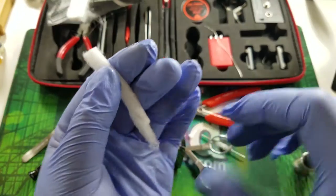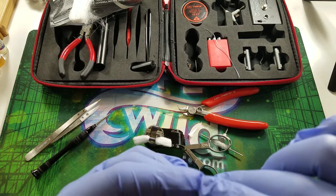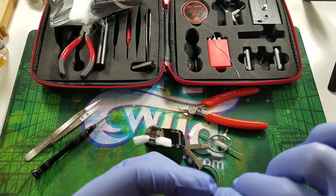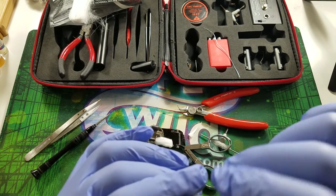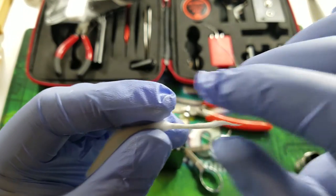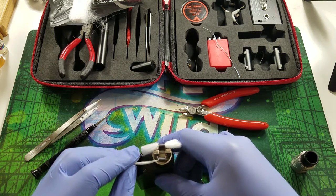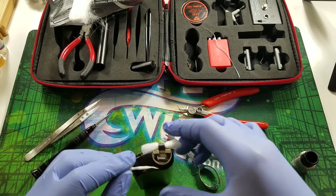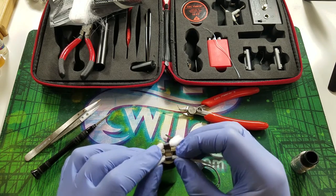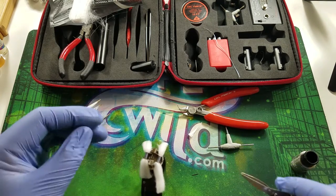Do the same thing for the second coil — roll the cotton, thread it through, make sure it's snug, then cut it at the base so it's the right length.